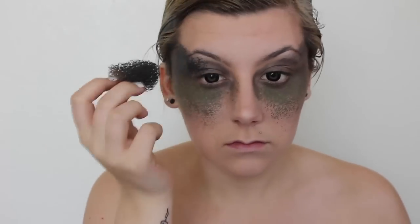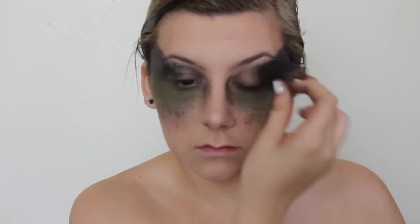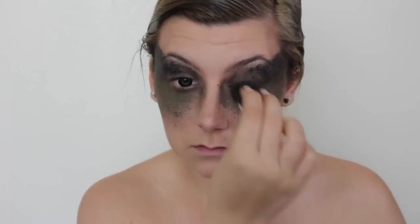Moving into a black face paint, I stippled this just along the very top line I drew. Be sure to blend it thoroughly down into the green and into the light brown — you don't want any harsh lines. It's meant to be a very nice gradient look.